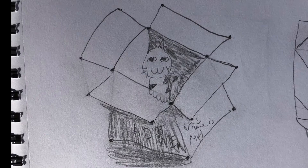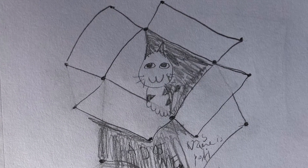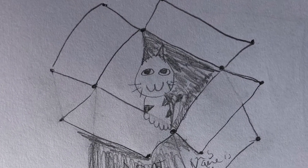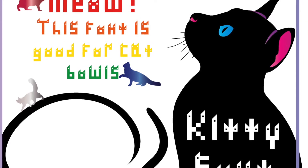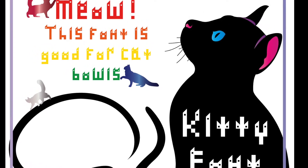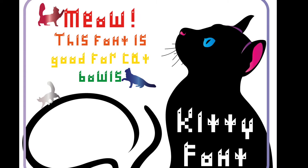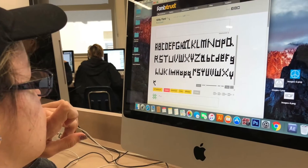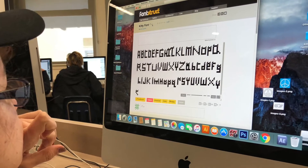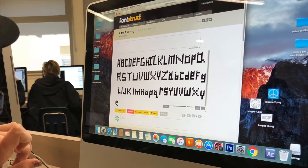My love of cats somehow makes its way into many of my projects. I had to tell you how I completed one project: my kitty font. I decided to make a cat font because I thought it would be really cute. I used a program called Fontstruct. It was not hard at all.